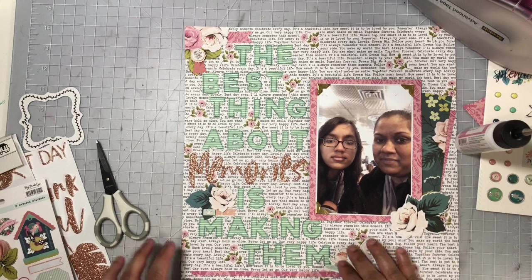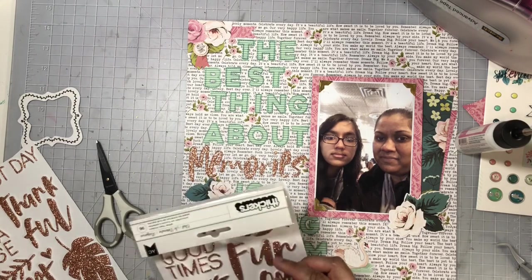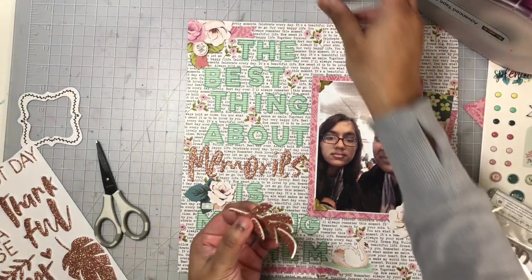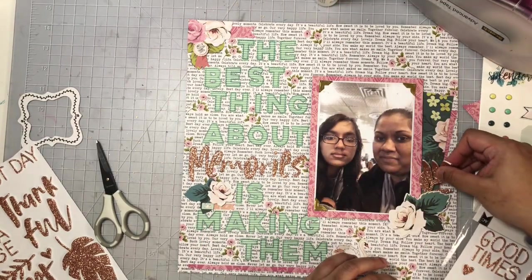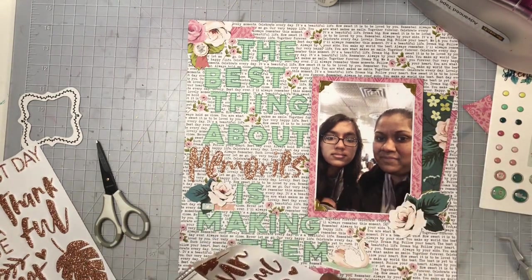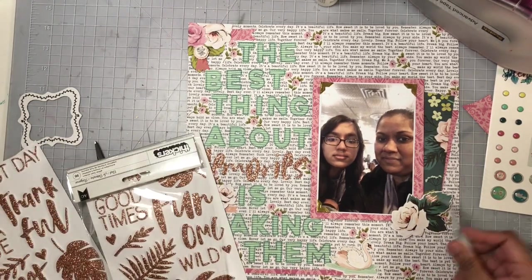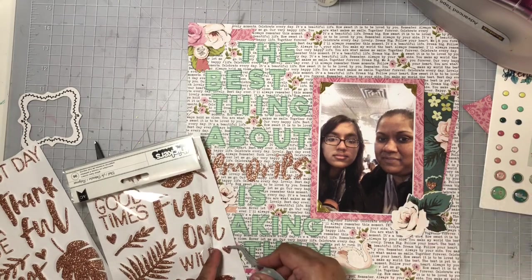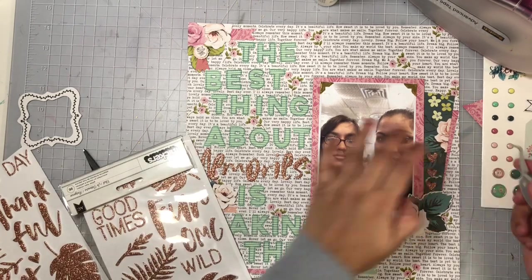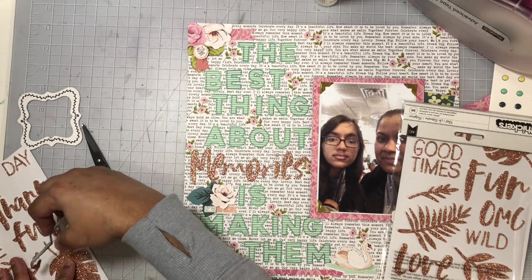Now I'm going to try to add a leaf from the sticker sheet where I found the word 'memories,' just to bring in some more of that glittery gold. But once I added it there was just a bit too much, so I decided to put that back and use the small hearts instead. I'll add three of those next to my photo, then one to the top left cluster, and I also add one right to the edge of my title where I also added a die cut swan.